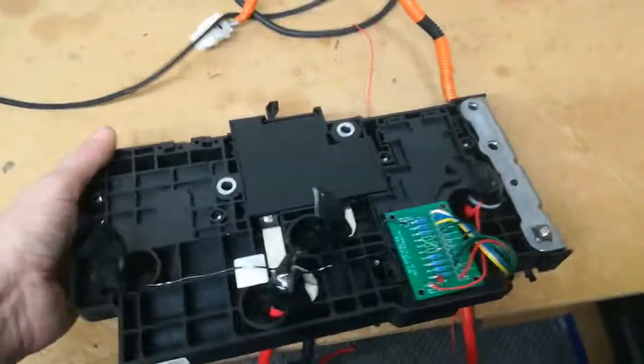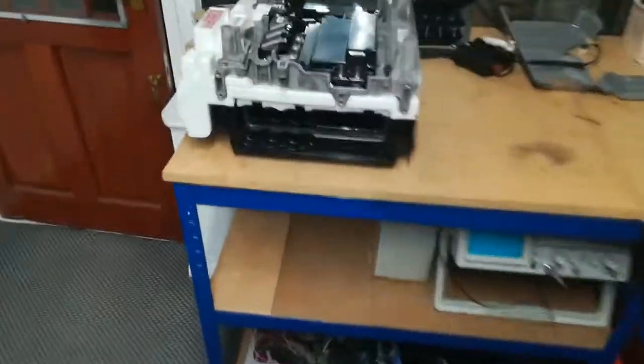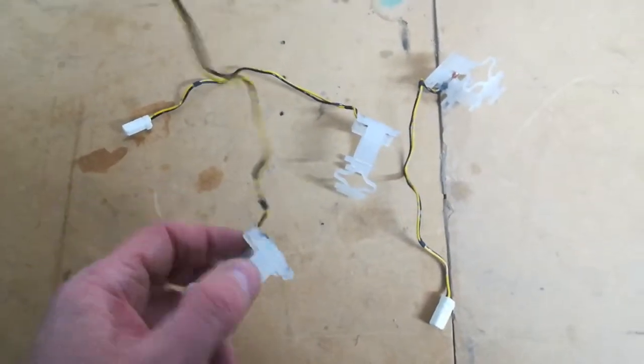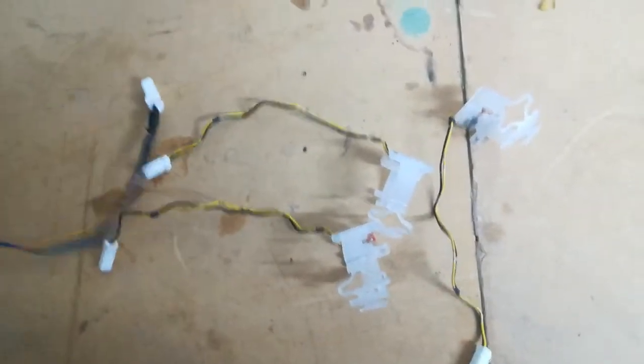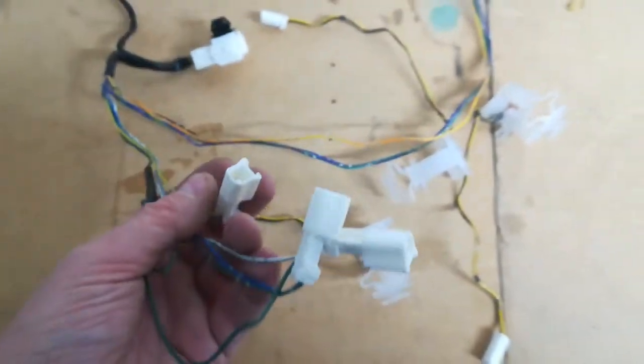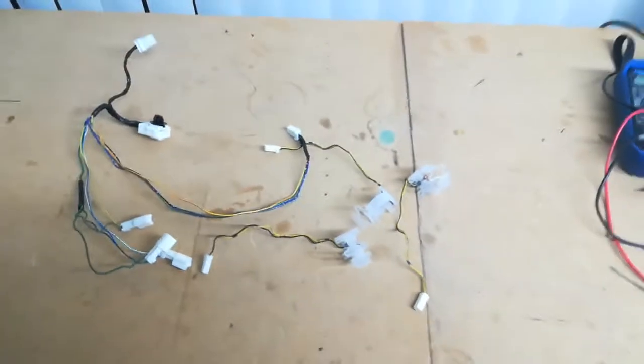That's where we are at the minute — adapting the switchboard, which is now done. It's ready to go back in the car, mounting onto the now-empty battery case as you can see here. Tomorrow I'm going to be looking at the battery temperature sensors — I just need to work out what values they are, then I'm going to fake those on the battery module harness so the car thinks the batteries are a constant 25 degrees centigrade. We'll see if we can put it all back together tomorrow.